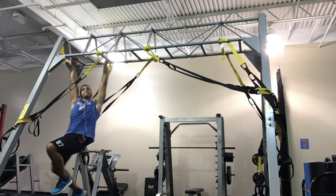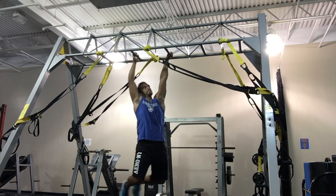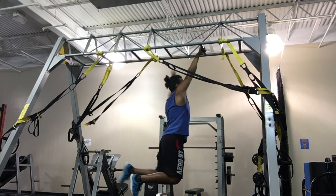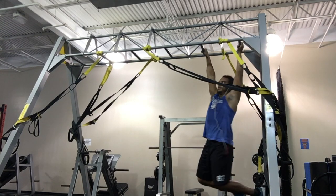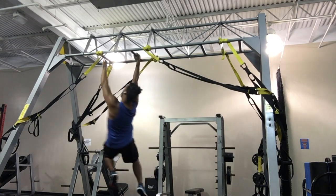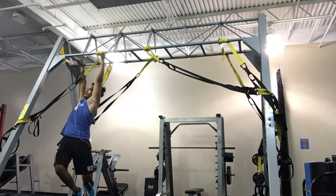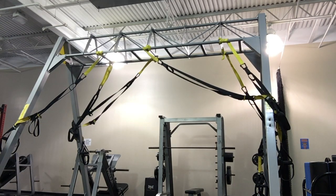Before every workout you always want to warm up properly for at least 10 to 15 minutes. I usually get on a StairMaster for about 10 to 15 minutes and then I also do some mobility warm-up. What you're seeing here is some monkey bar swings — I'm just trying to allow my body to loosen up a little bit by swinging on these bars so it helps me prepare for the movements I am about to perform.